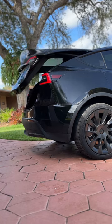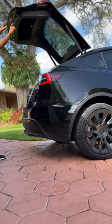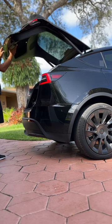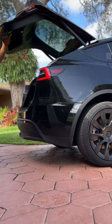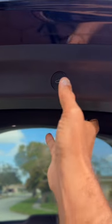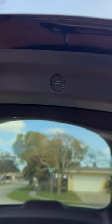Open the trunk of your car, then manually raise or lower the lift gate to your desired height. This new position should be the highest point that you want your trunk to open to. To lock in the new height, press and hold the button on the underside of the lift gate for three seconds. You'll know it's set when you hear a confirmation chime.